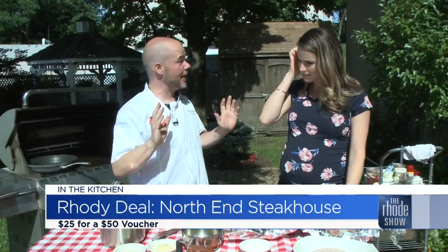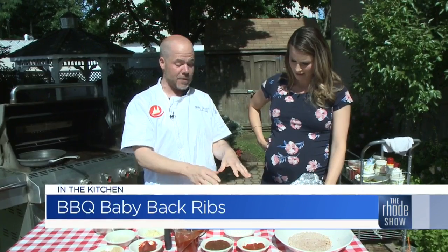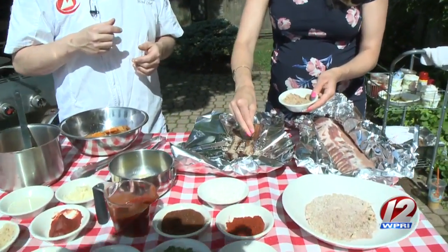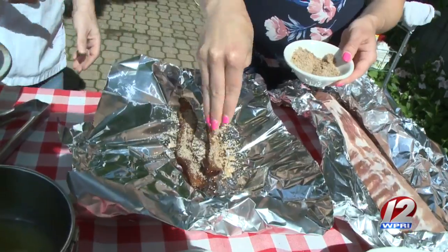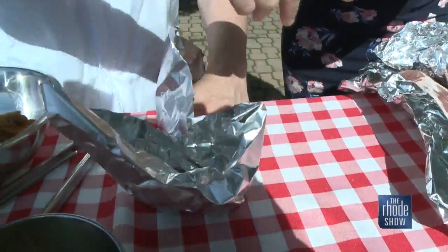Fourth of July weekend, everyone's going to be grilling out, right? So we're going to start with our candied bacon. What I've done is rendered down this bacon already. You can sprinkle this rub on - it's brown sugar, onion powder, some chili powder. We're going to get that caramelizing. The heat's going to take care of the rest, melt that brown sugar down for us. And here we have our rib rub.